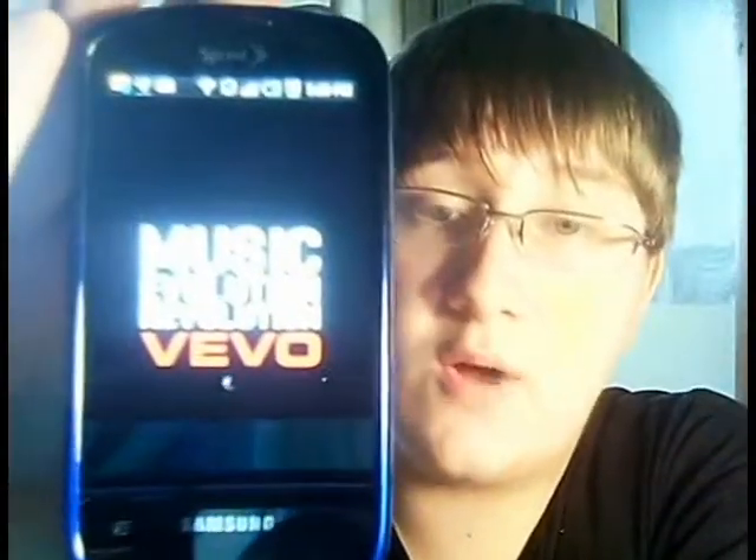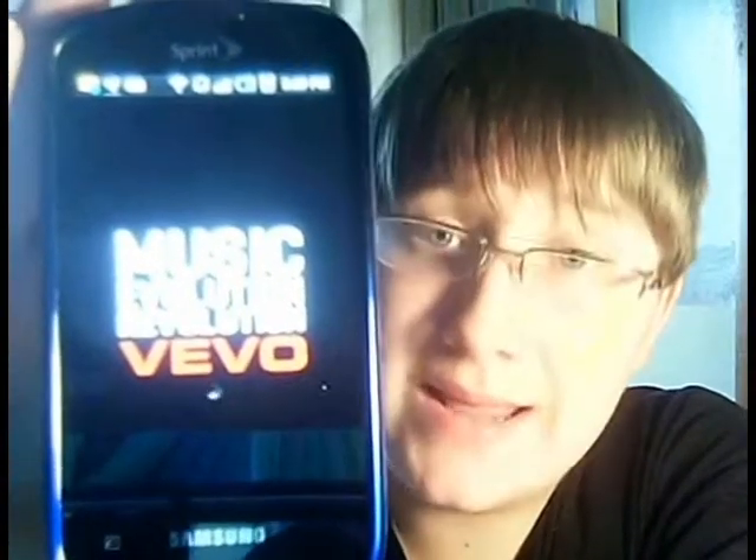If you like music videos, there's only one question I have to ask you: why don't you have this app on your phone? This is the app — it's called Vevo. And if you're from YouTube or you go on YouTube daily, you know what Vevo is.